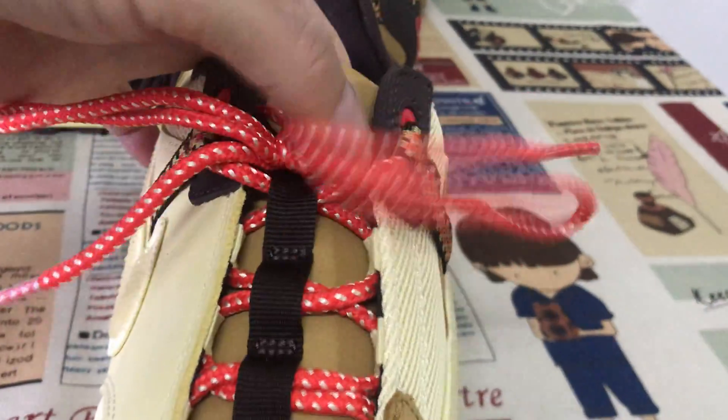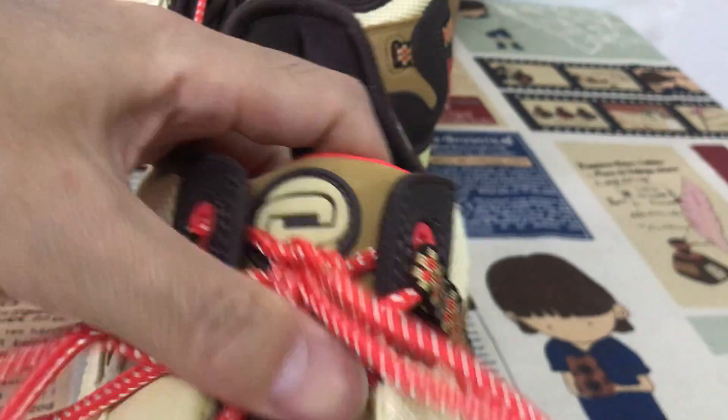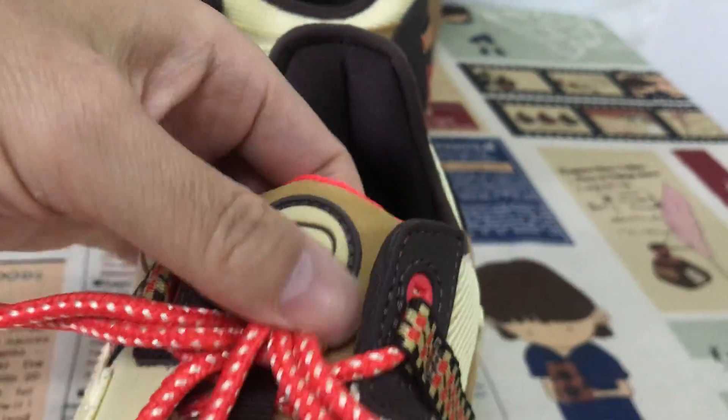Let me see the tan — yeah, wheat color, tan. And here's the tan strap.